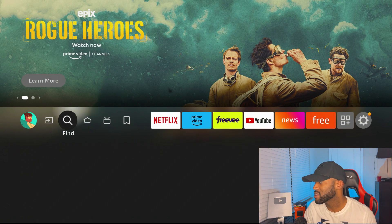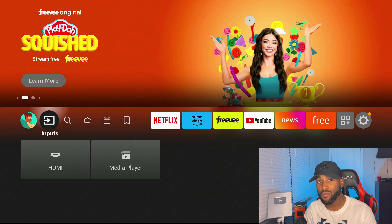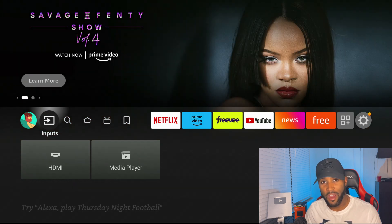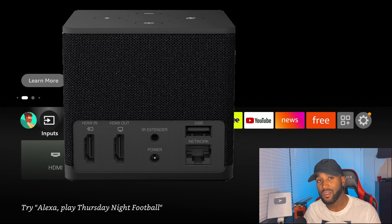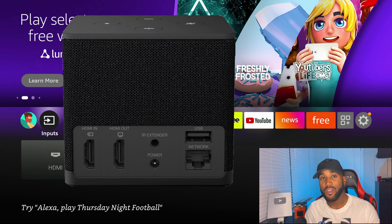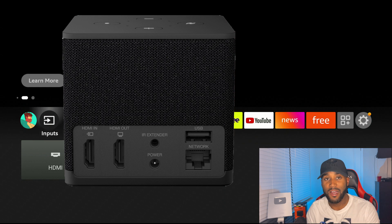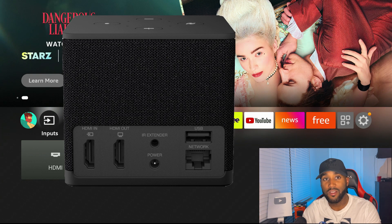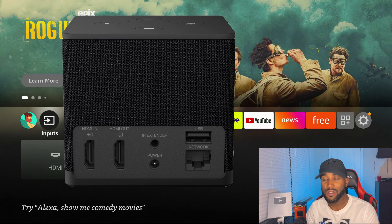From the input section I can transfer back and forth — so if I want to play a game, I can play it straight through my Fire TV Cube. This is possible because the Fire TV Cube 3 has a new HDMI-in port, which allows us to plug in a game console and play through it. It's connected in a way that allows us to interchange quickly without having to disconnect wires.